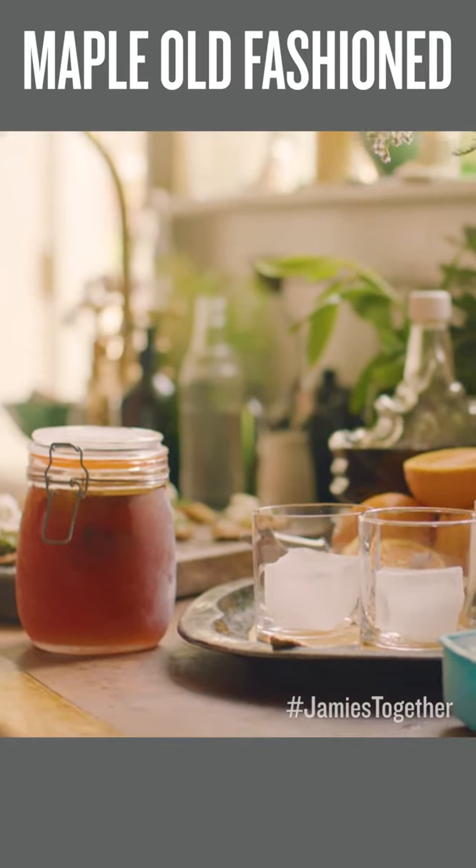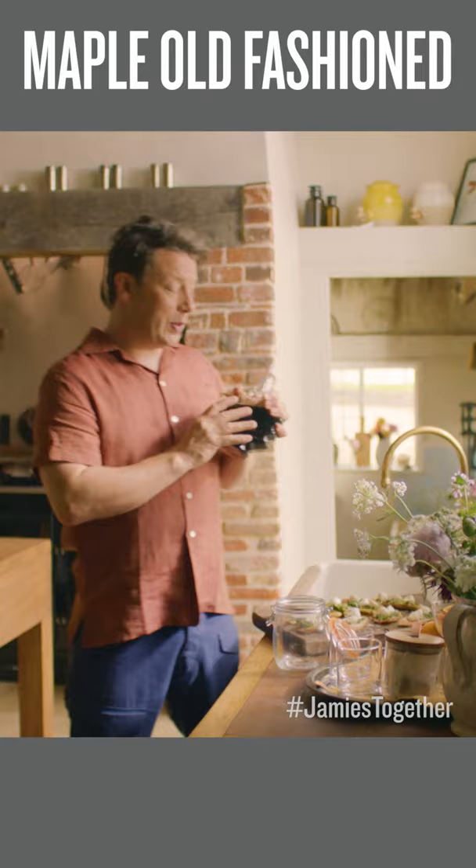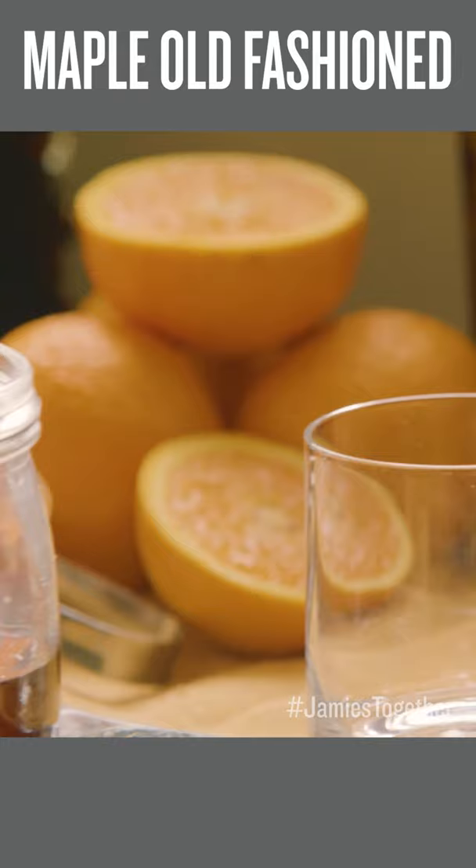I want to show you a cocktail, and one of my favourites to get the party going is a maple old-fashioned. I'm using maple syrup, and this is a brilliant tweak. So two tablespoons of beautiful maple syrup, 300 millilitres of bourbon, a teaspoon of bitters, and then last but not least I've got the most fantastic curveball.